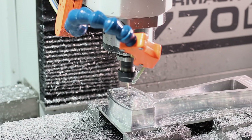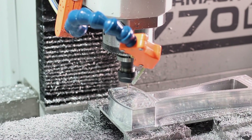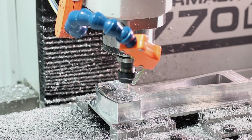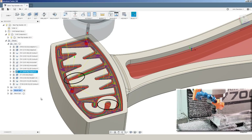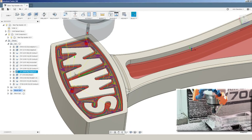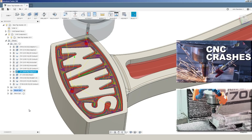Switching now to a one-eighth inch end mill with an adaptive to remove most of the material around the logo. We made a mistake though, and we should have caught this one. This adaptive still can't get into a few different areas of the part. What happened was we originally tried to use a 2D contour to do all the cleanup of the SMW and the interior shape, and the tool snapped when it transitioned from doing a really light cleanup pass into these unmachined areas where it was effectively slotting.